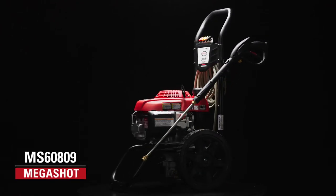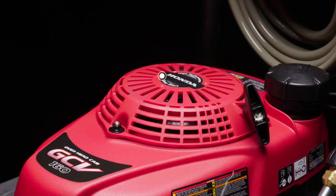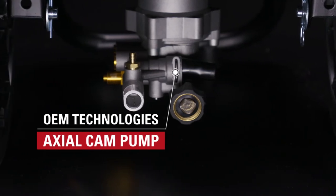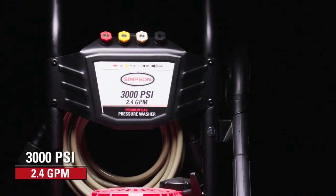The Simpson MS60809 gas pressure washer delivers reliable cleaning results around the home. Powered by an easy-to-start Honda GCV 160 engine and a maintenance-free OEM Technologies Axial Cam Pump with Thermal Relief Valve, this machine delivers 3,000 PSI at 2.4 gallons per minute.